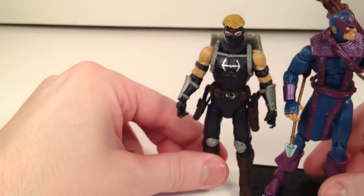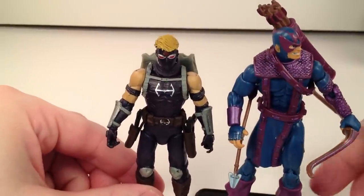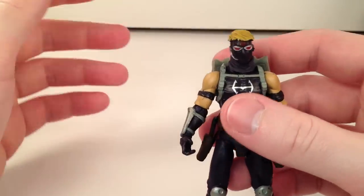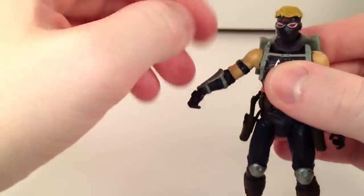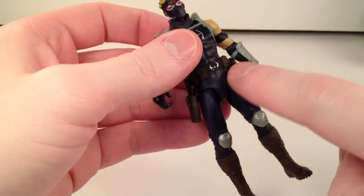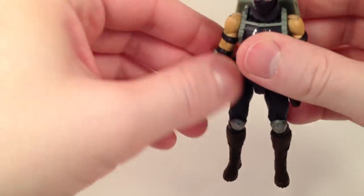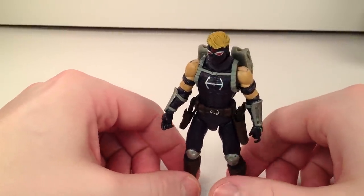Here he is next to Dark Hawkeye from the Marvel Universe line — almost the same size, just a little bit shorter. His articulation is where this guy is brought down a lot. He's got a ball-jointed head, ball-hinged shoulders, ball-hinged elbows, no wrist articulation, no waist articulation, ball-jointed hips, swivel thigh, ball-hinged knee, and no ankle articulation. He's lacking some serious articulation — he's like a Star Wars figure in that regard.